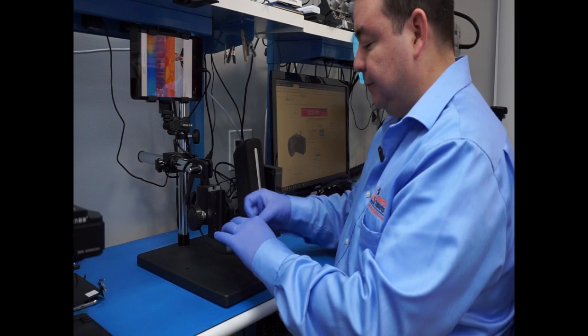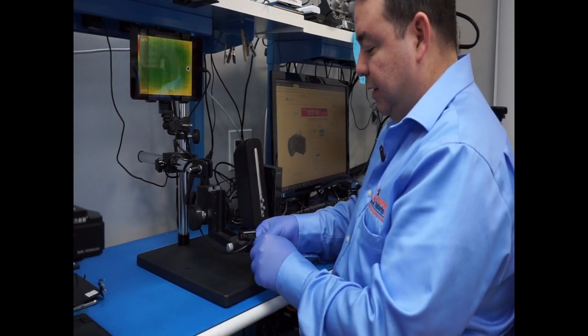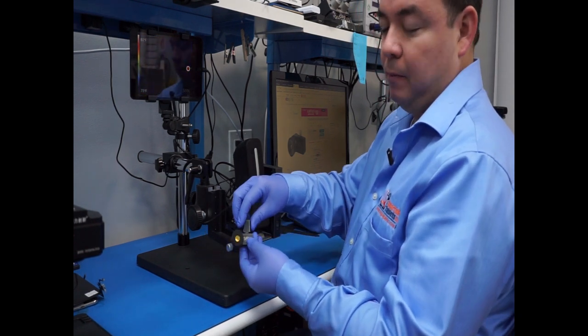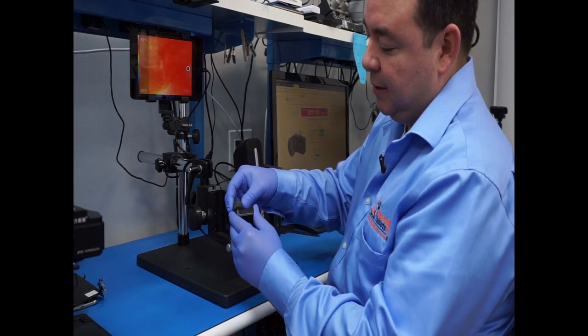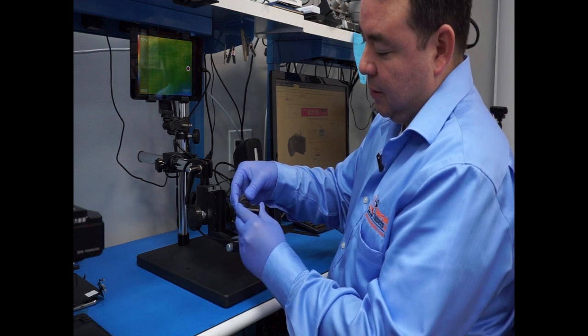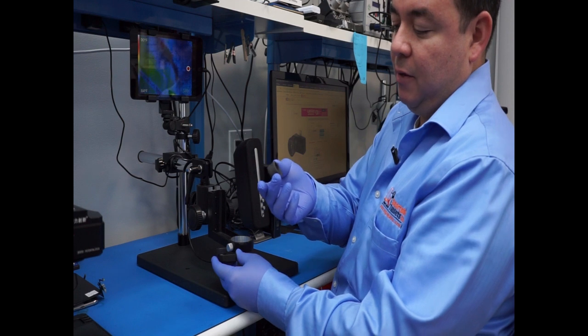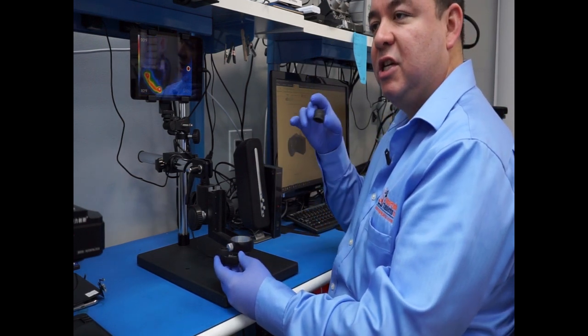What you need is — let me remove this from here — you are going to need the thermal camera SIG, which is this one here. This is the thermal camera SIG. And you need this macro lens. This is going to allow you to see the port.